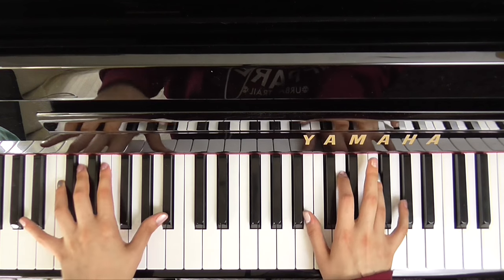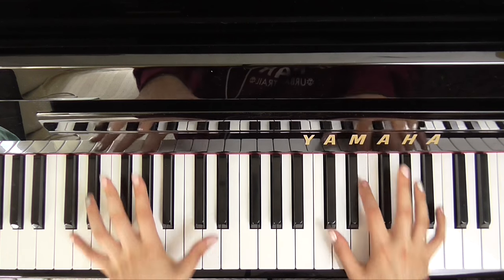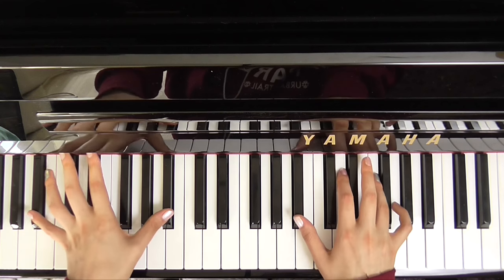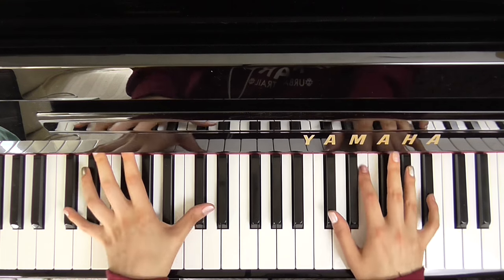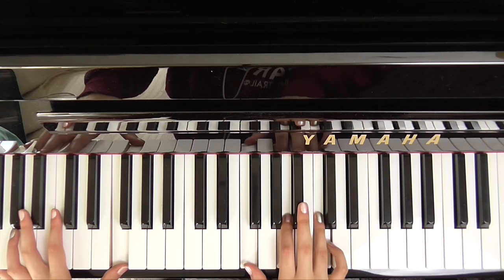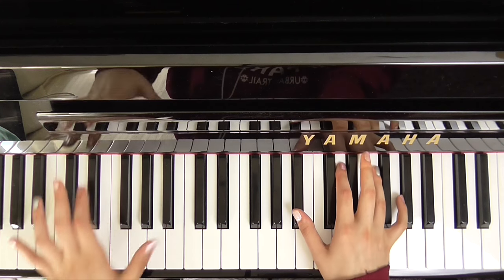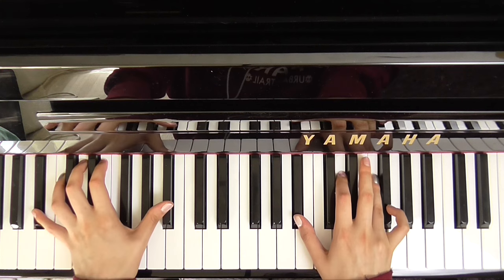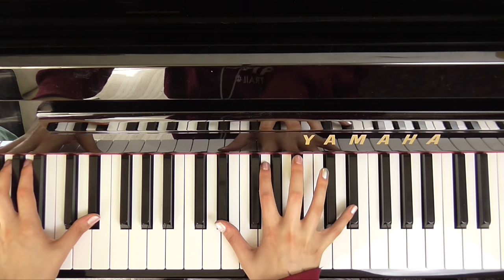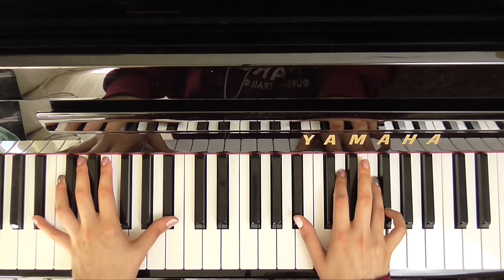And then back to a B flat — blue — D minor — velvet. But in my heart there'll always be, precious and warm, my memory, through the years — F minor, B flat. And I still can see the palette through my tears.